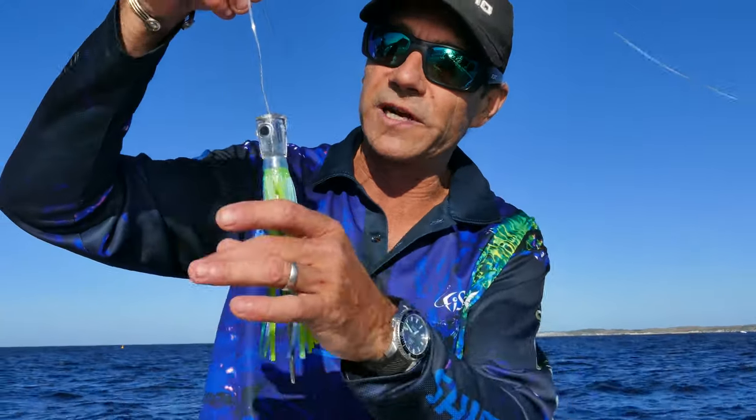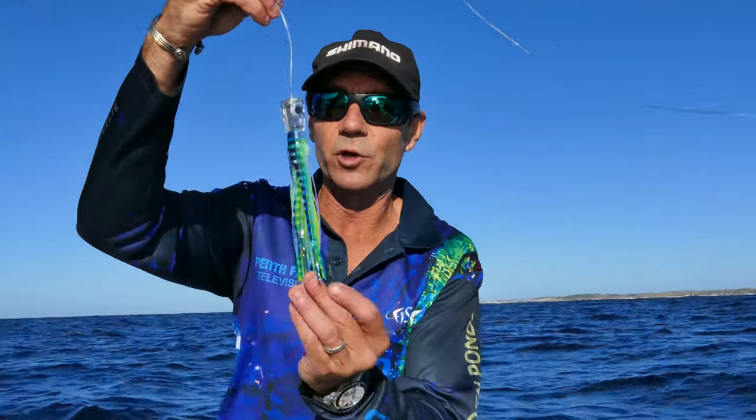We're out here at Rottnest Island, south side, having a look around for some little yellowtail kingfish — maybe a yellowfin churner. We've got this new Richter Splash Junior, a beautiful little colour pattern that Ben and Brad have sent me. So we'll throw that out in amongst the spread and see if something eats it.